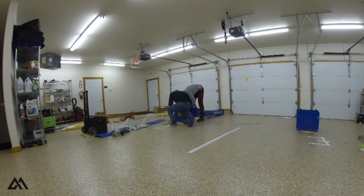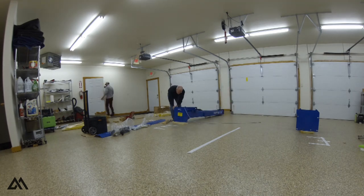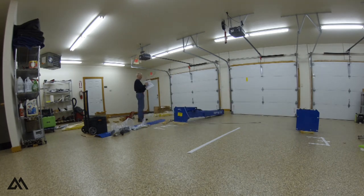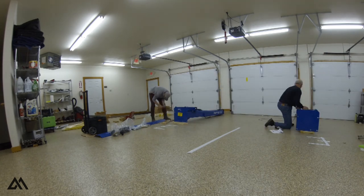Rather than a tutorial, I will be providing some insights as to why I purchased this lift. First, I purchased the lift from Greg Smith Equipment. I'm not associated with them; however, their selection and customer service is top notch.